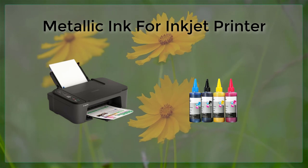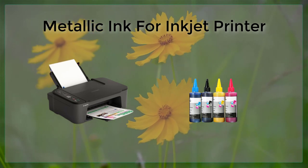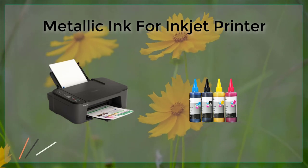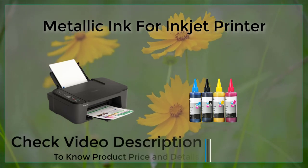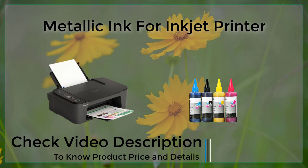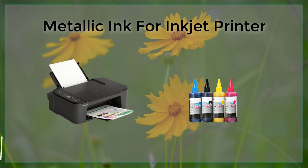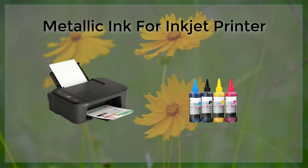Despite these potential drawbacks, metallic ink for inkjet printers can be a great option for those looking to add a touch of luxury or visual interest to their printed materials. With a little bit of experimentation and the right printer, users can achieve stunning results and create truly unique and memorable printed materials.